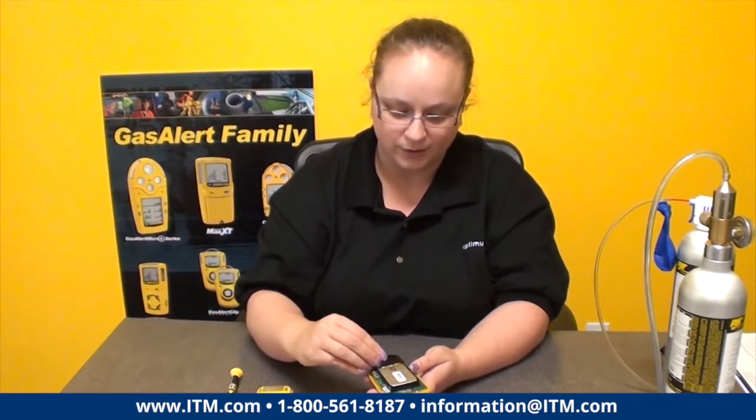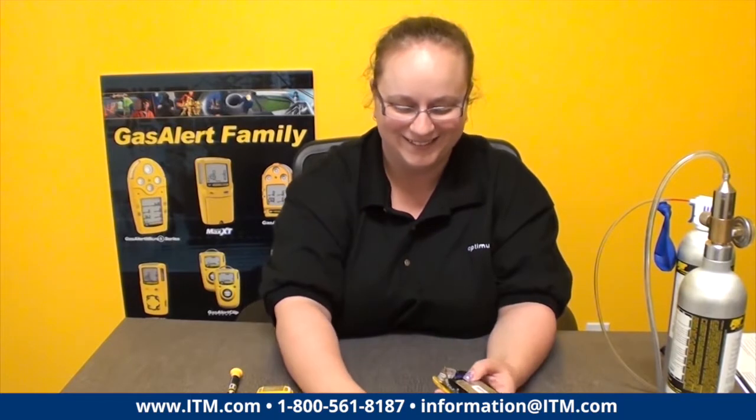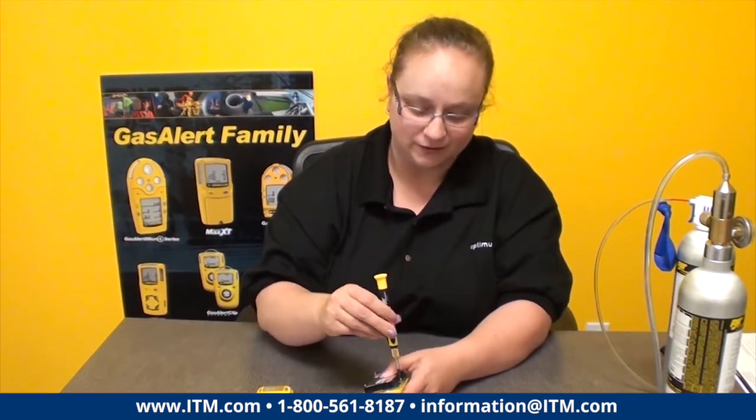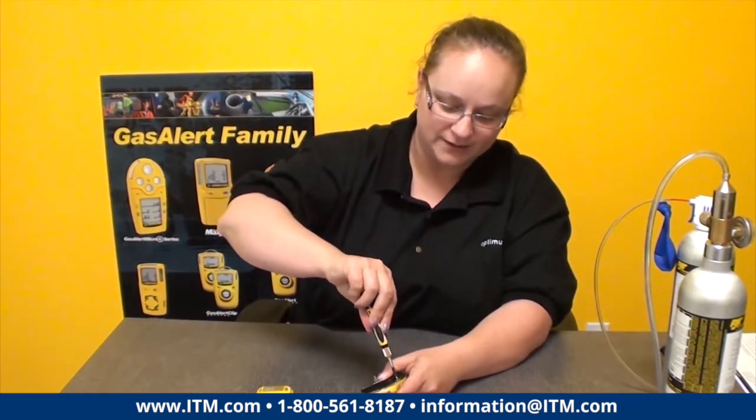Then just reassemble. Put your PCB board face down again, and if you took it out, put your little blue thing with the gold contacts on the bottom back in place. Put your screws back in the hole — the hole is actually labeled 'screw' on the PCB board, just in case. The letters are very tiny, so you might need a magnifying glass to see them.